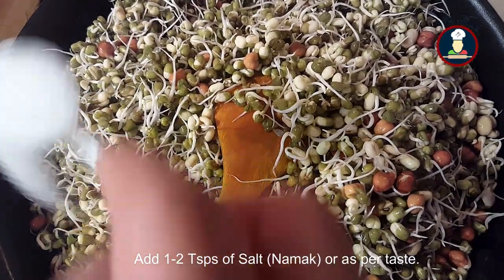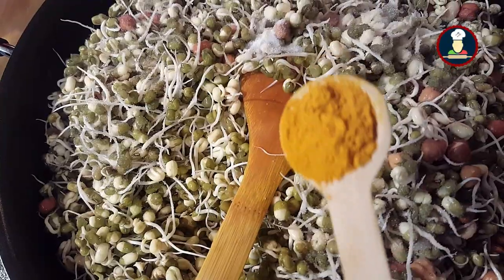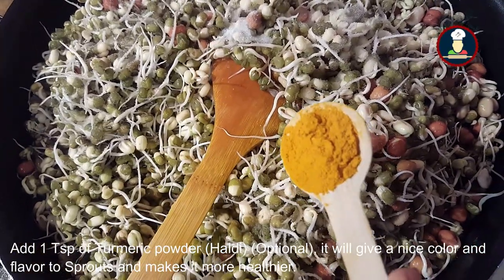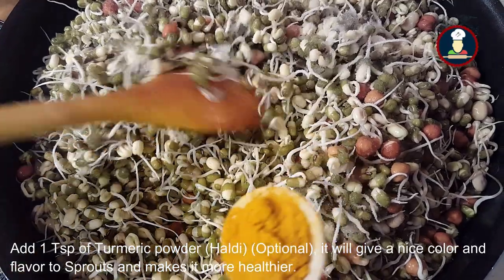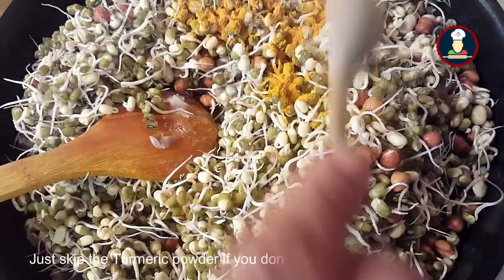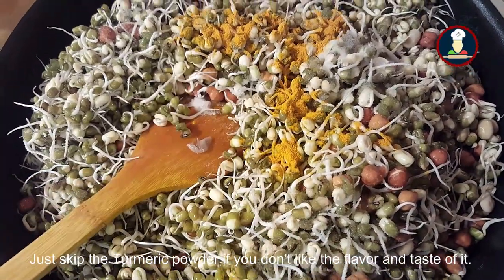Add about one to two teaspoons of salt and one teaspoon of turmeric powder. Adding turmeric powder is optional — it will make it even healthier and give a nice color to the moong sprouts. If you don't want to give it any color, just skip the turmeric powder.